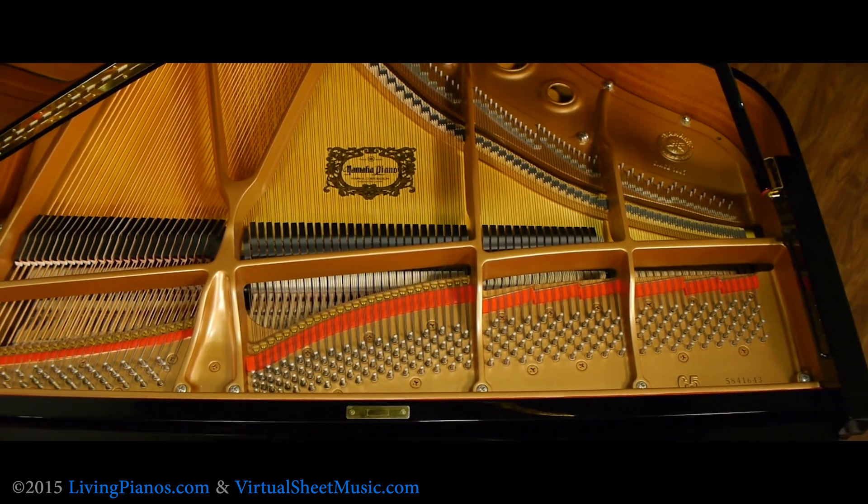Now the question is: do they have structural integrity? The simple answer is yes, they do. Many people feel though that the sound from a vacuum mold type plate, found typically in Asian pianos, compared to the wet sand cast plate found in American and European top tier pianos, differs in tonality. The wet sand cast plate tends to be a denser metal, and therefore it doesn't impart the metallic ring that you get to some extent on a vacuum mold process plate.